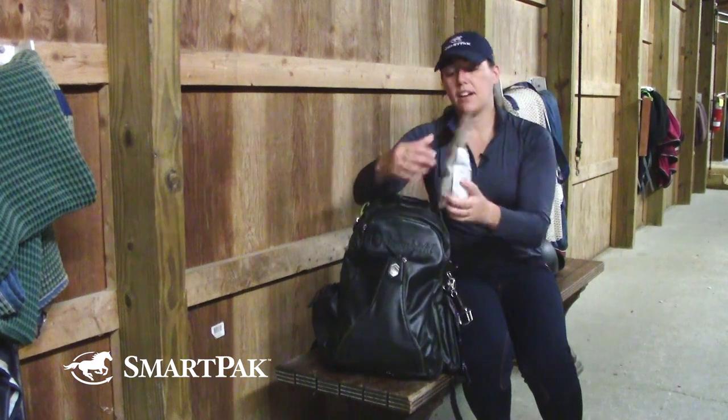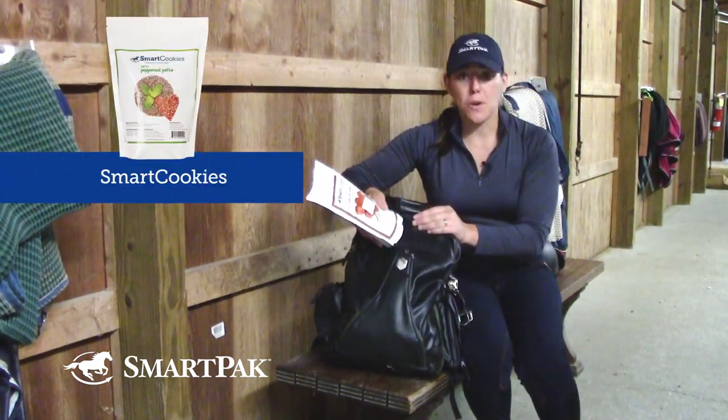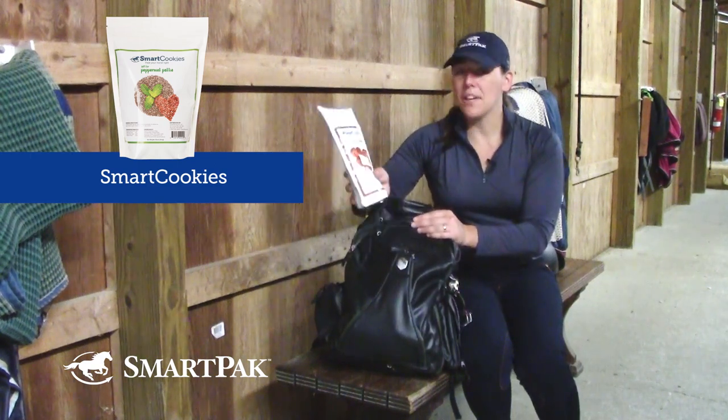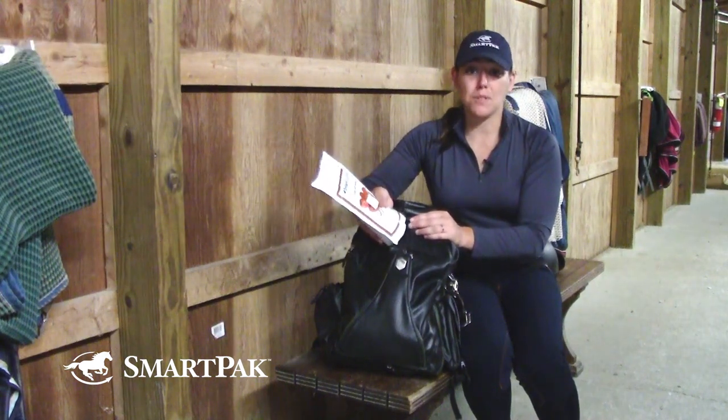The next thing I have here is a bag of Smart Cookies. I want to be able to reward my horse for anything good she's done, or if she's just looking extra cute one day. So I keep a bag of treats with me, and the Smart Cookies are her absolute favorite.